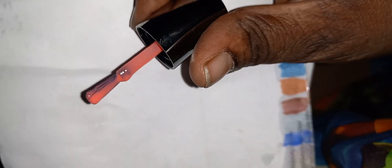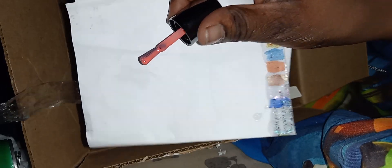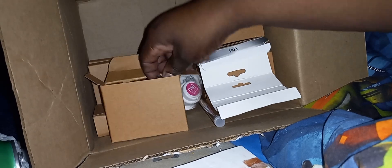This one is called Found Paradise. And this is a really, really pretty kind of pinky — pinky peach. Look at that. Isn't that pretty? Pinky peach. That's real pretty, y'all.